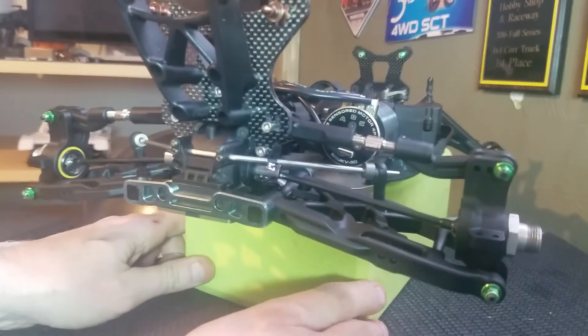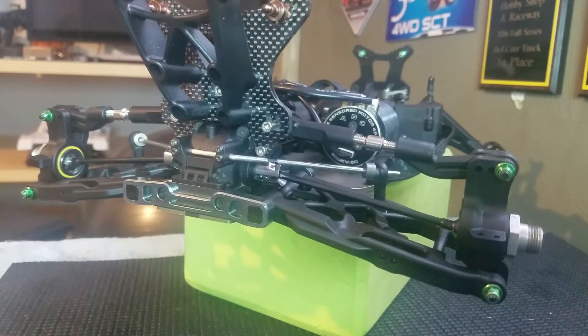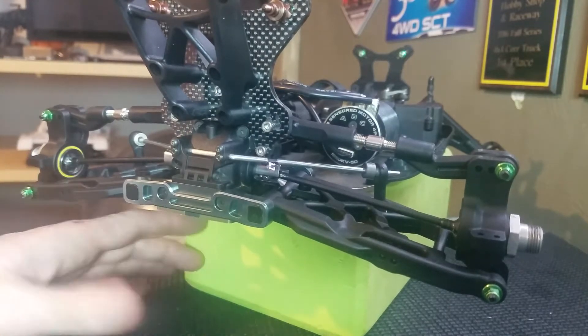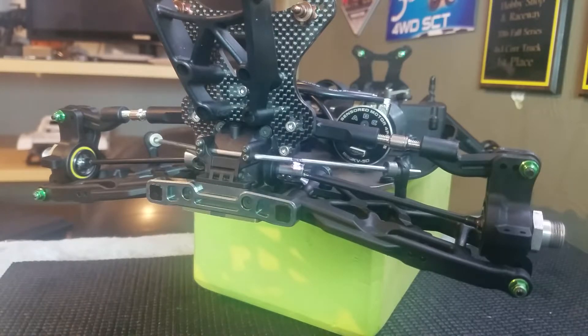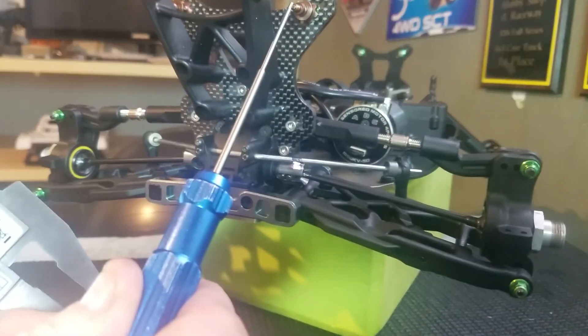Hi guys, I wanted to do a quick tip video on measuring droop. This is my Mugen Seiki MBX7R Echo, and you can measure droop on your vehicle with the shocks on it or with the shocks off of it — it doesn't matter. Droop is simply the distance between your upper shock mount and the hole on the arm.